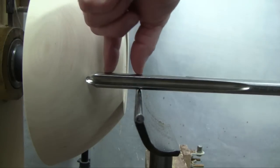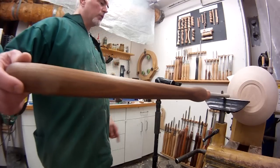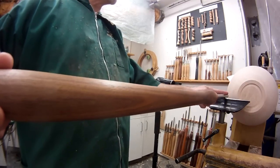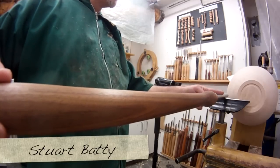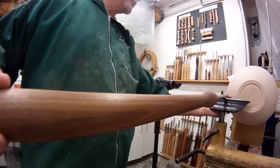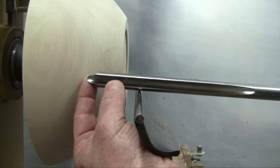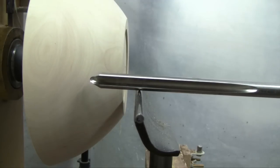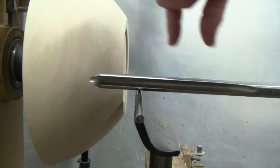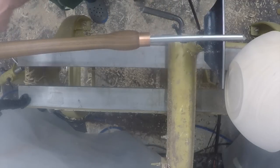For every inch I'm hanging the tool over the tool rest, I need so many inches on this side. The only turner I can remember ever quoting specific ratios is Stuart Batty, so I've adopted his ratios for various tools. For cutting tools - any tool you're going to be using with bevel support, such as gouges, skews, parting tools, and bidons - he uses a 5 to 1 ratio. So for every inch I'm hanging over the tool rest, I need 5 inches on the handle side, which can be part of the tool shaft plus the handle.